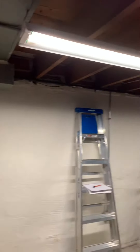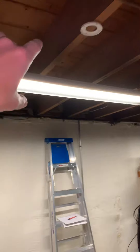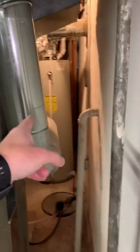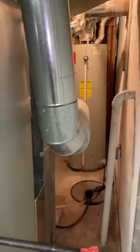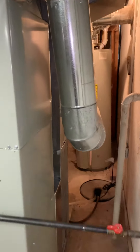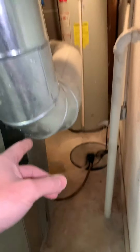Option two would be to take the two eight-inch ducts down here, drop both eight-inch ducts underneath, run them both along this way, and then tie both of them into our return over here. We'll probably try and tie them in down low if possible, or you can do them up high.